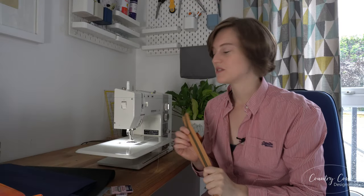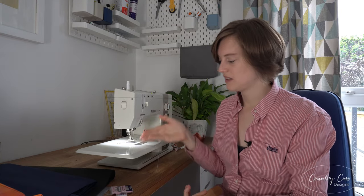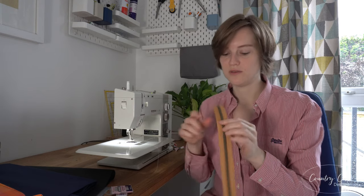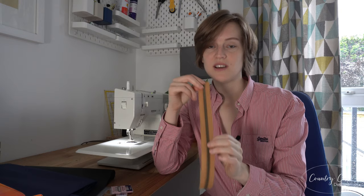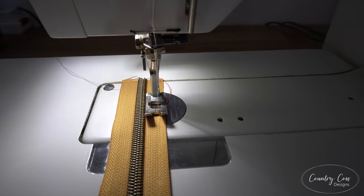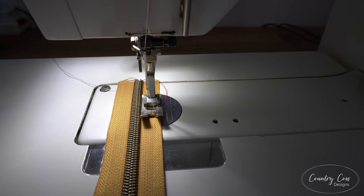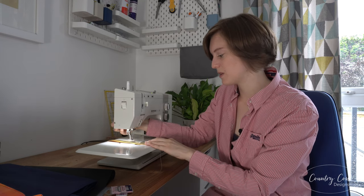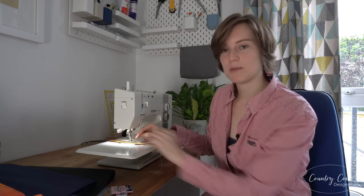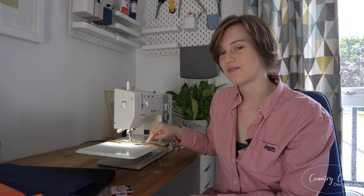When sewing zips, make the most of having a moveable needle if your machine has it. Mine can move either way, and when I'm sewing zips in to get a nice straight finish, I don't use a zip foot — I use my standard foot and move the needle over. It gets nice and close, so the presser foot gives you a really neat finish, butted up against the zip and giving you a nice straight line.